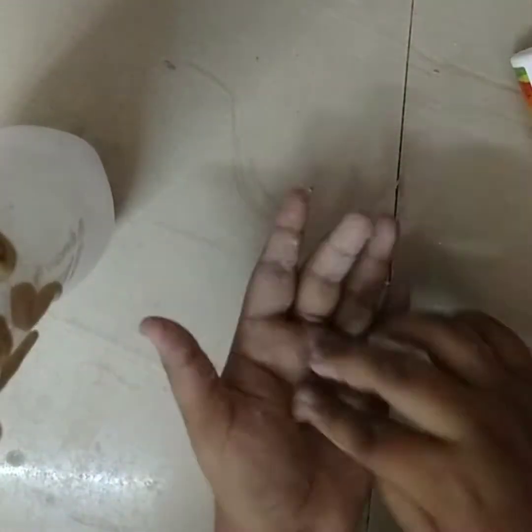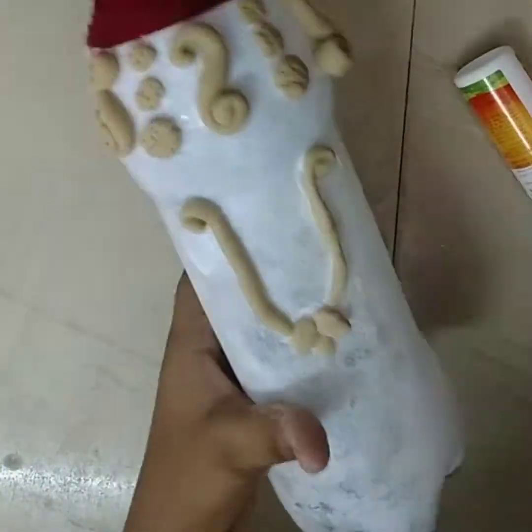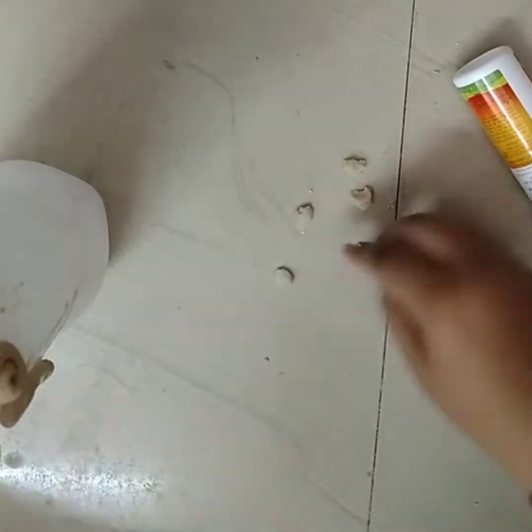Next, we are going to make a leaf. Next, we are going to make a flower.